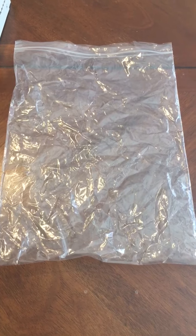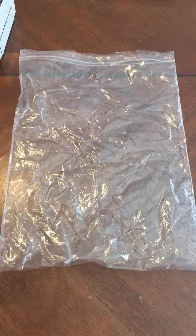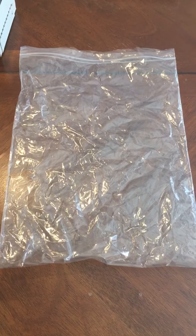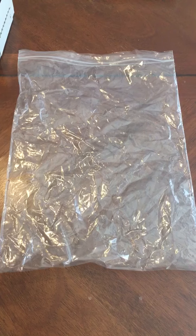This video covers the do-it-yourself pump bag. You would use this if you are seeing a patient who doesn't have a pump clip or fanny pack to hold the pump on the pole.